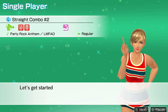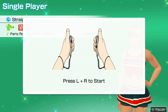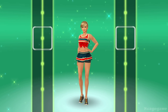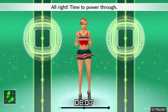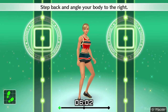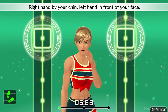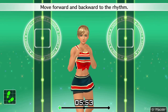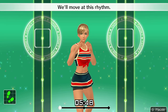Let's get started. All right, time to power through. Get into your basic stance. Step back and angle your body to the right. Right hand by your chin, left hand in front of your face. Move forward and backward to the rhythm. One, two, one, two. Front, back, front, back. We'll move at this rhythm.